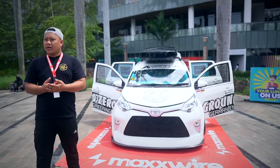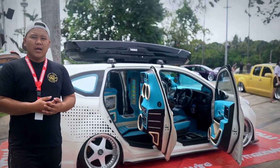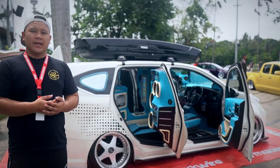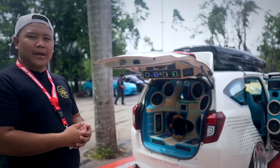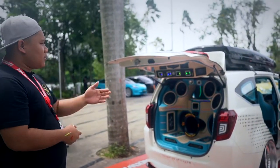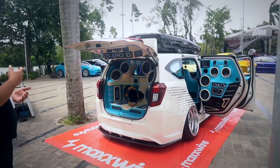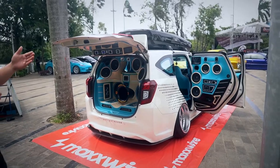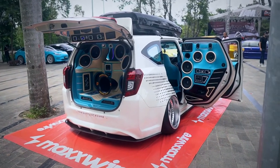I use the audio SQL system. I use a 12-inch subwoofer from Ground Zero. The mid-bass speaker is 8 inches — 4 pieces in the back, 4 pieces on the left. The mid-range is 6 inches, 6 pieces on the left. Then cosmetics from laser monitor, with monoblock power from Ground Zero.